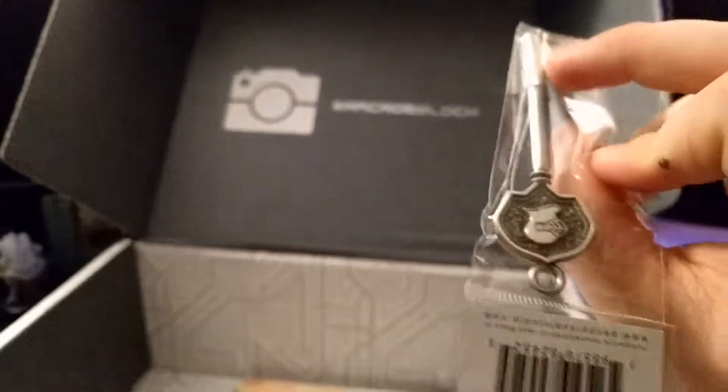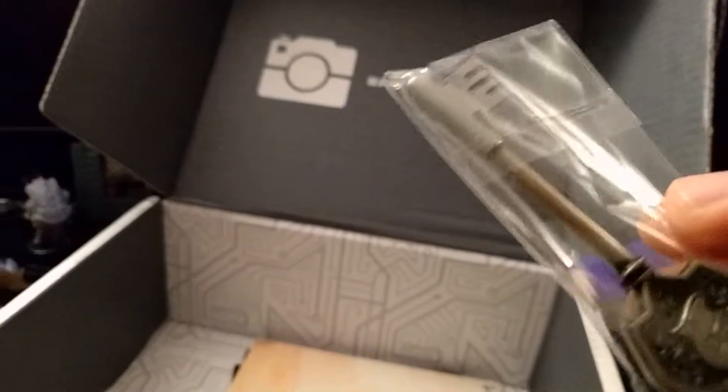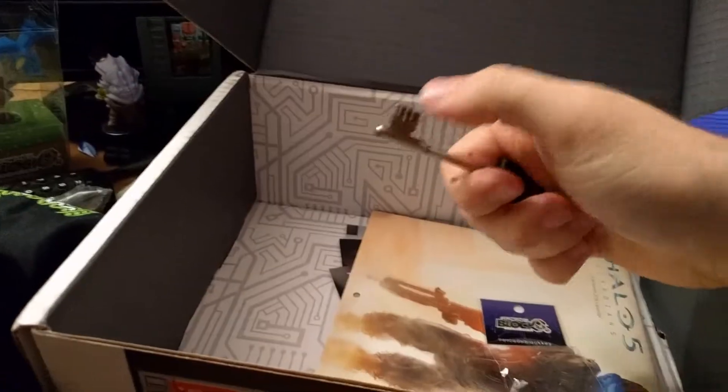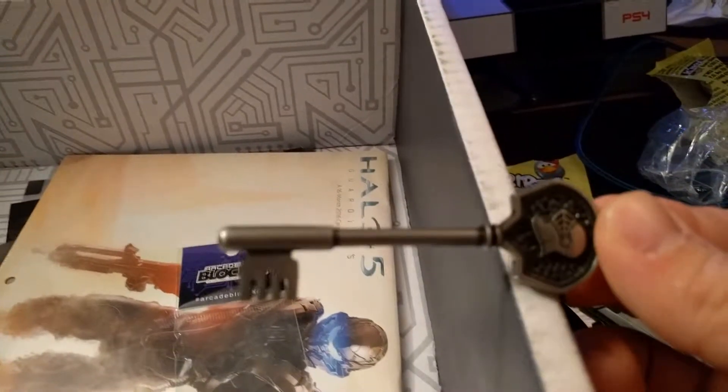Moving on. This is a key. No idea what it's for. Wait — is it a key? So the thing I have opens up. It's actually a key. I guess you can put it on something. There's a key, don't know what it's for.